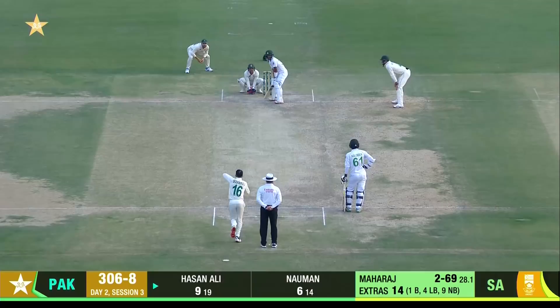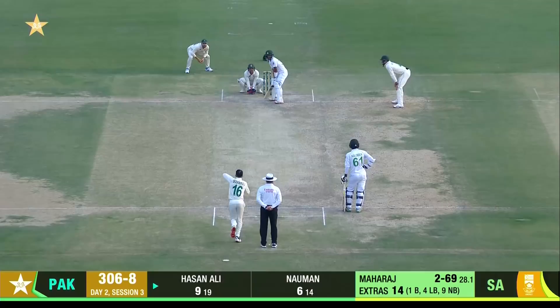There you go — what could Hassan Ali do now? Straight back to the bowler.